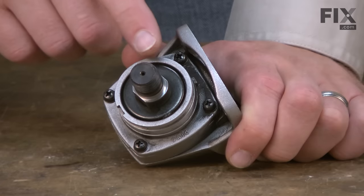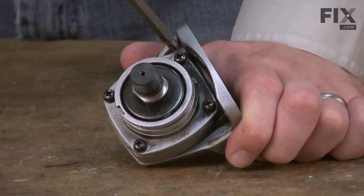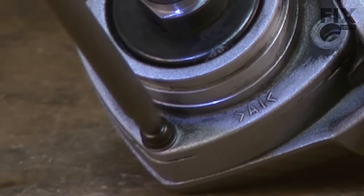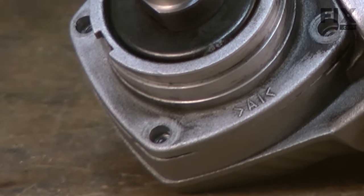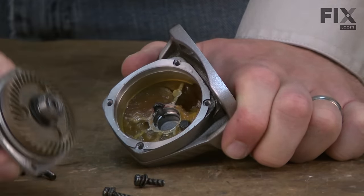Now I can remove the spindle assembly by removing the four screws that secure it to the housing.